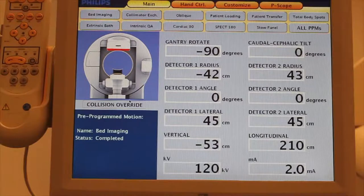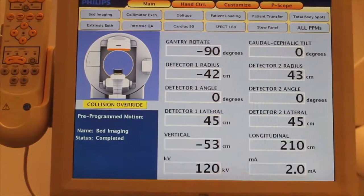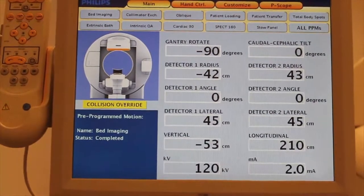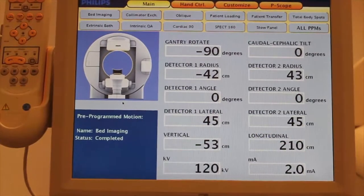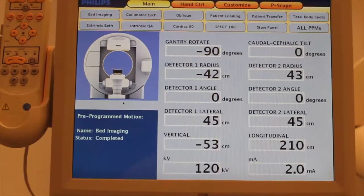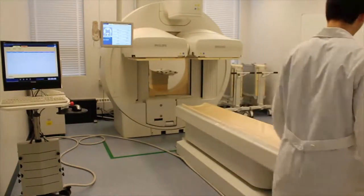We would require the override function for when, for example, a patient is pressing against the touchpad of the detector. We need to move the detector away while the touchpad is being engaged continuously, so we would have to be in collision override. After clearing the patient, we would return to normal operation by pressing collision override again.